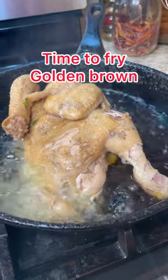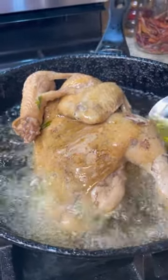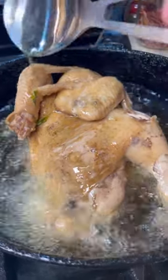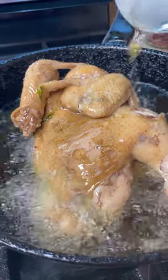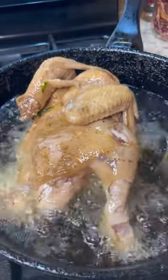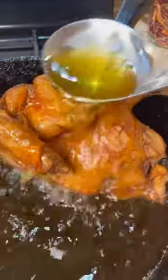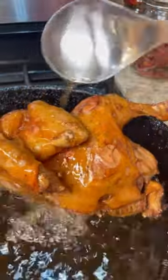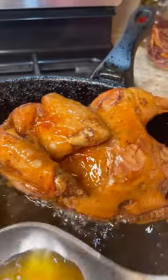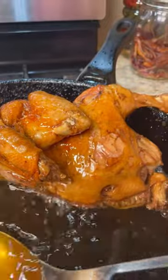Now let's get it frying. Put your oil on medium heat and carefully keep pouring the hot oil over your chicken to get a beautiful golden brown color — be very careful of the popping oil. My chicken has been sitting out for an hour and a half so it's really cold. After about nine minutes of basting with the hot oil, the chicken has acquired a beautiful color. I'm taking it out now and letting it sit for 15 minutes before cutting.